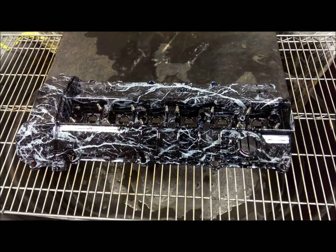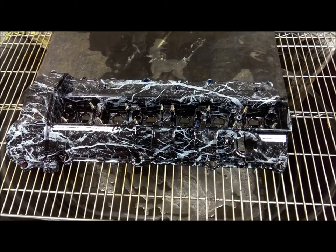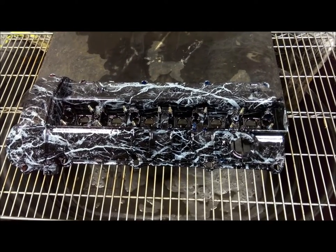Hey everyone, Barry here from Wisconsin Hydrographics. I just wanted to show you another example of our thermochromic pigments. This particular thing is a BMW M3 engine component.